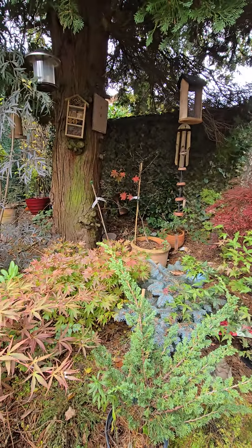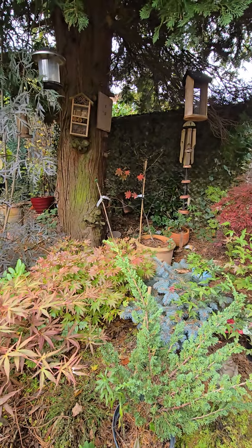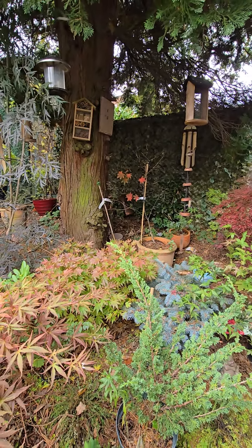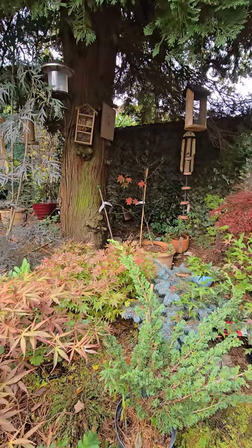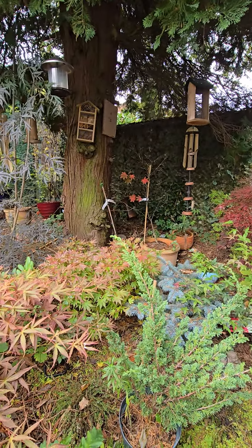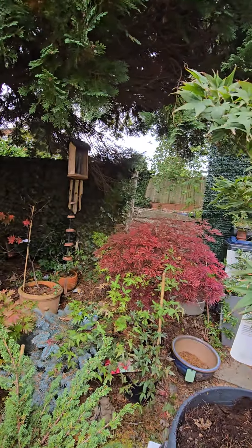It's going to go where the Ozakazuki was in that spot. It's still there, the Ozakazuki, but the leaves fall off on it too quick. You don't seem to like it in that position, so that's going to go in the backyard or in that part behind that fence.